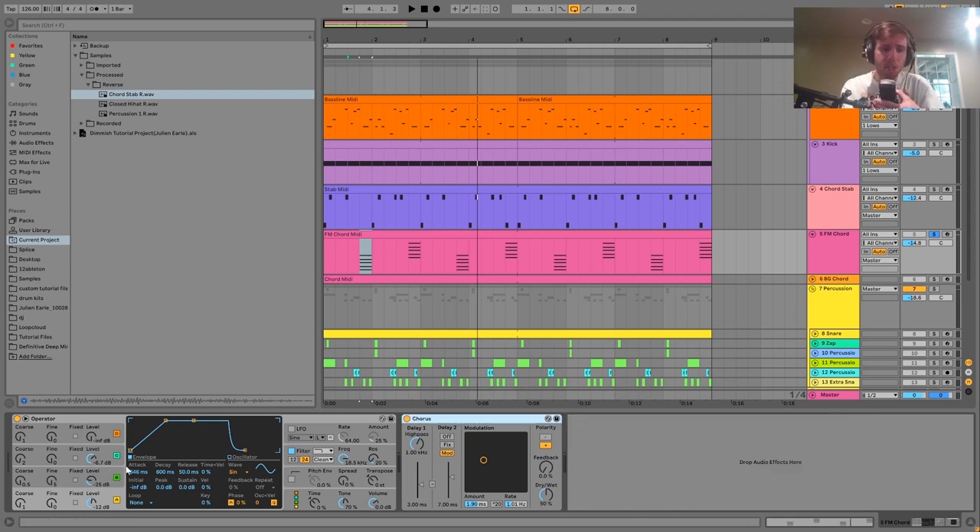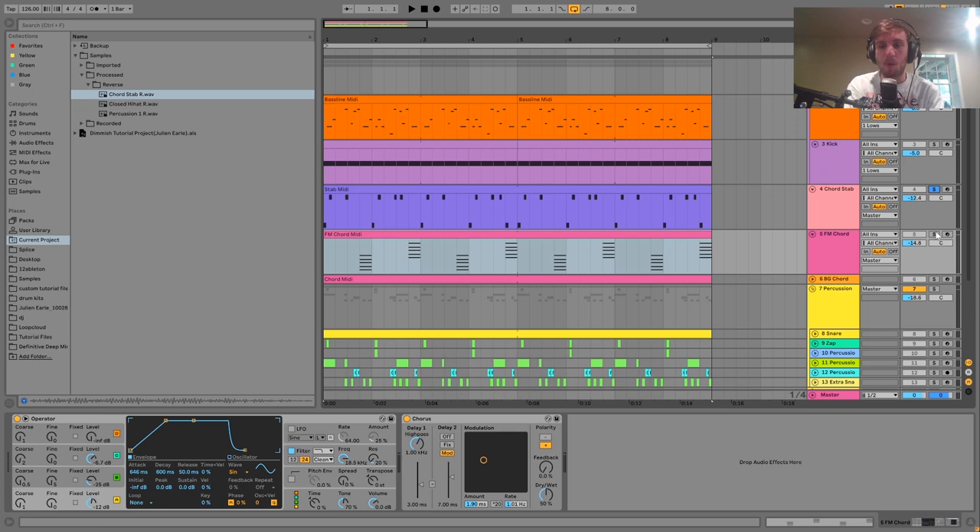For this one, it mostly comes down to the synth patch. We have three sine waves inside Operator FM-ing each other — the second one is an octave down, the third is an octave up and slightly detuned. The attack is turned up on the first one so we get that sliding feel going into the chord. The contrast between the bouncy chord stab and this one sliding into the note creates a really nice dynamic variation between the two elements.